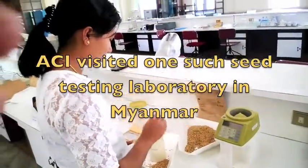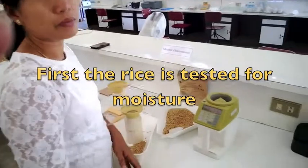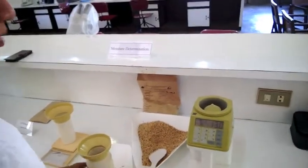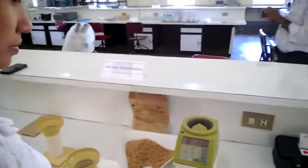The first step when you receive the sample is to measure moisture. You put it in this machine as the lady is doing. Here we have 13% moisture, so it's good. 13% is good — we can accept it. Otherwise they have to dry.